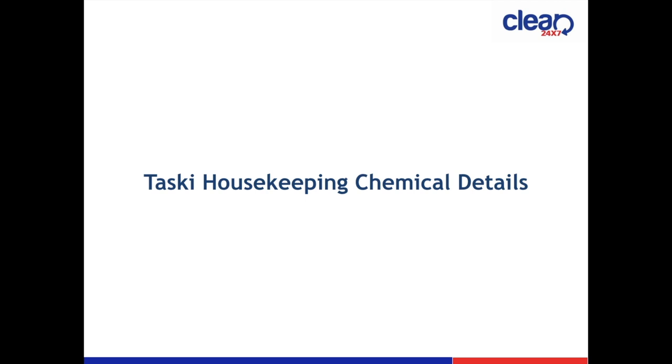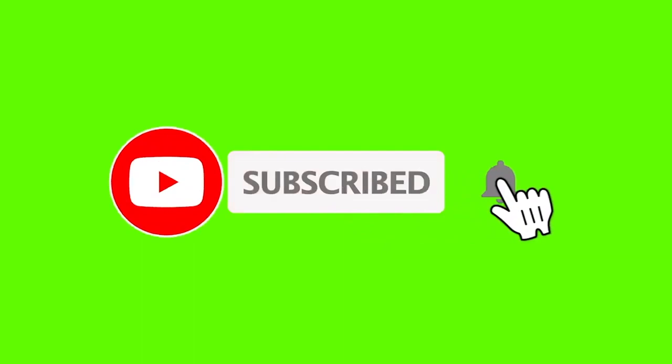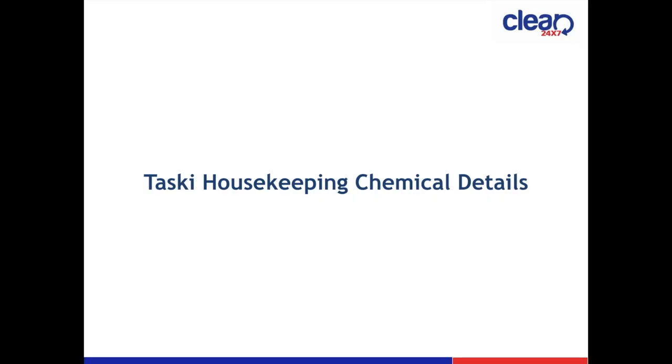Hello friends, welcome to my YouTube channel. I am going to tell you about Taski chemicals. Before proceeding, if you are new to the channel and not subscribed, please subscribe and press the bell icon for latest and upcoming videos. So let's go through the slides.